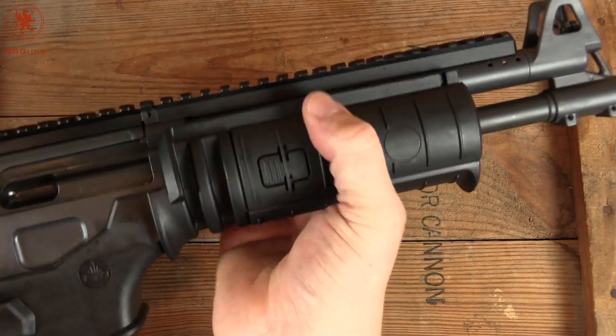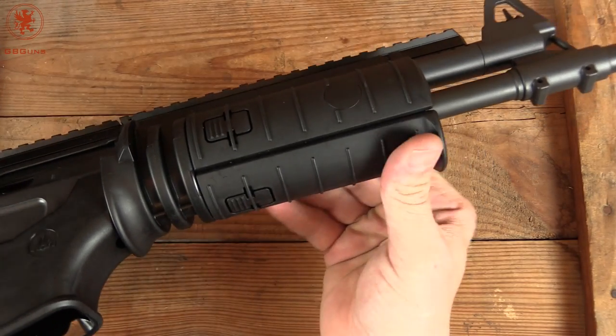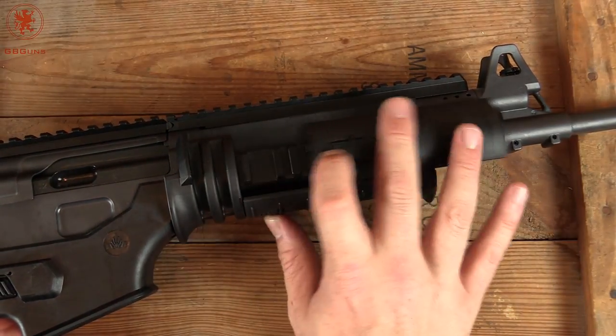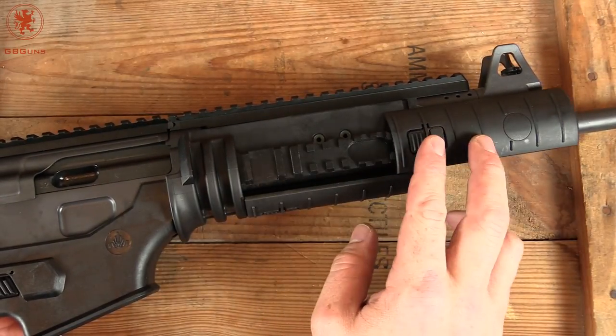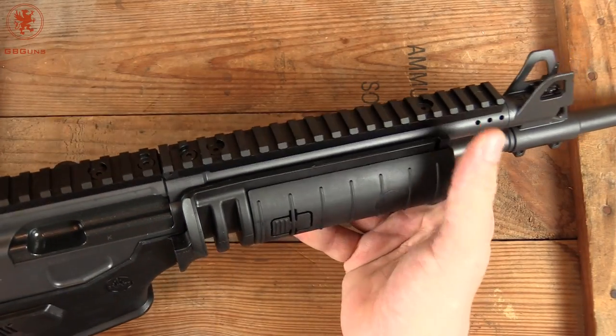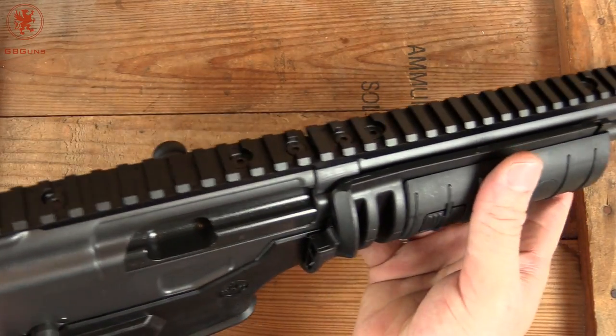We've got our rounded grip with a hand stop. These panels, by pushing down on one of the buttons, slide off to reveal your rail space. Full length rail across the top, all the way to the back.